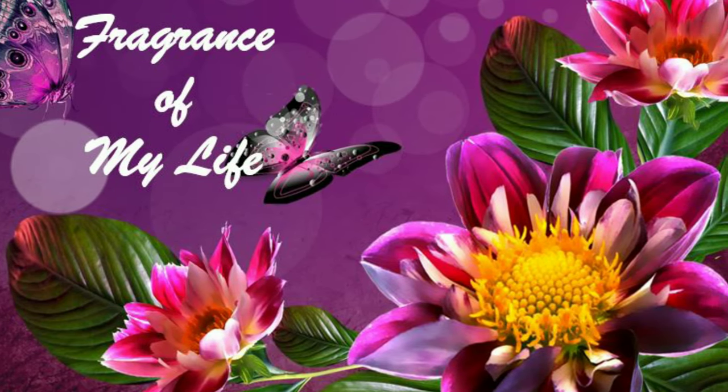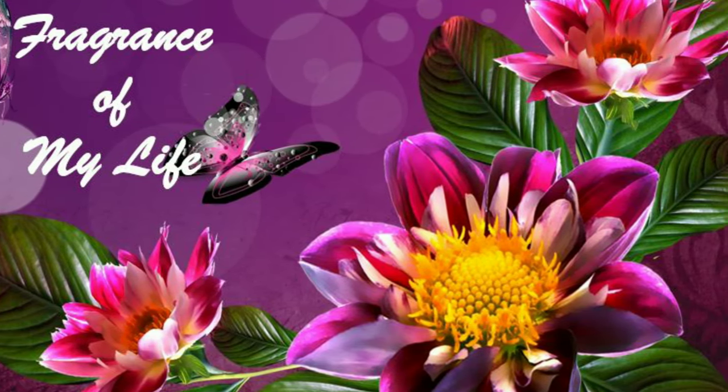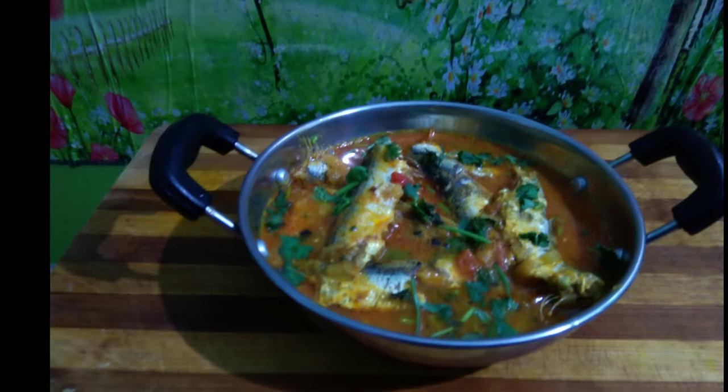Hi Friends! Welcome to Fragments of My Life! In this weekend special, we are going to do a Cavalameen Columbo.